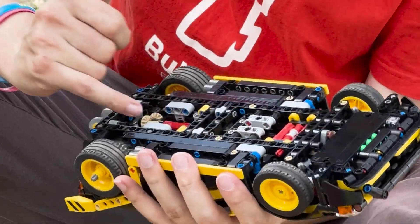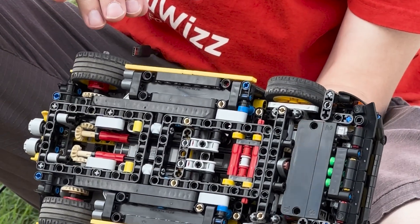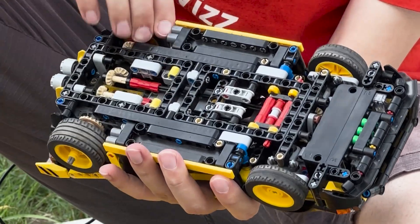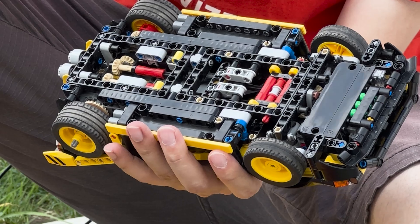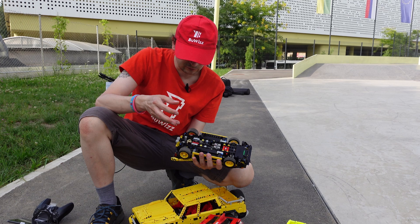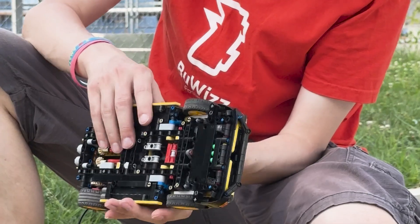A Powered Up L motor is used here for steering, and this also has four-wheel drive. Each motor drives one side, so we have left and right side independent drive — a very maneuverable model. It's geared down, so it's a bit slower but has more torque, which is much more important than top speed when driving on foam.